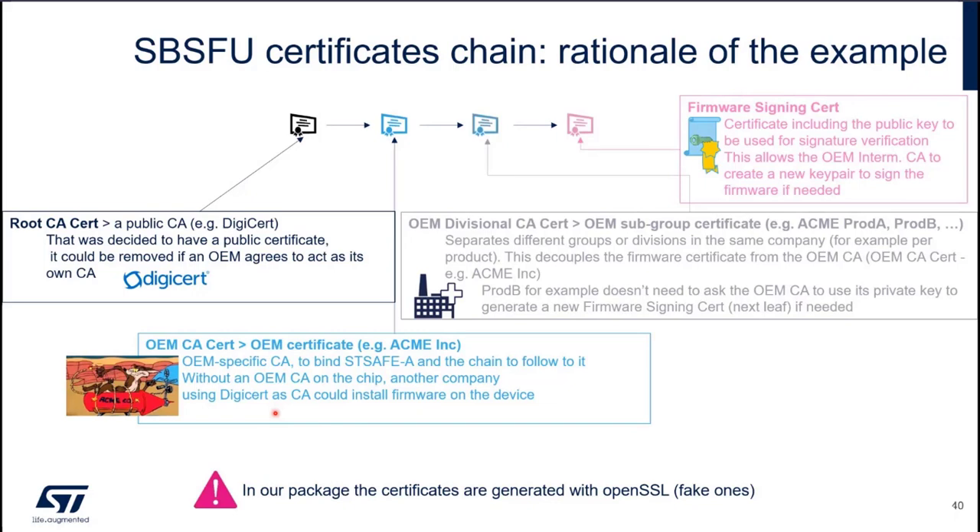We think it's good to have the OEM certificate because if you don't have this, another company using DigiCert as a CA could install firmware on your device. We really need this to say: I'm signed by DigiCert, but I'm company A. Then, we can have an intermediate CA which can represent a factory. A company can have several factories, so you can sign several certificates, one per factory.